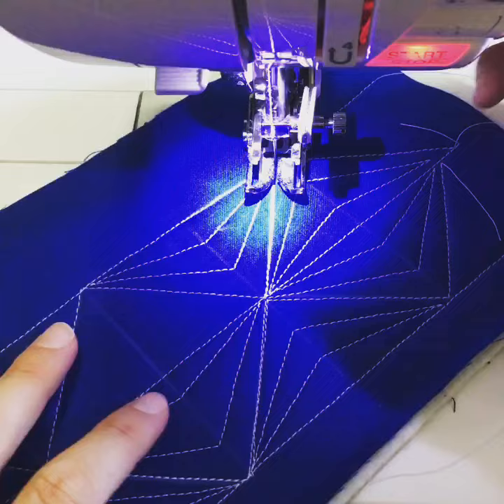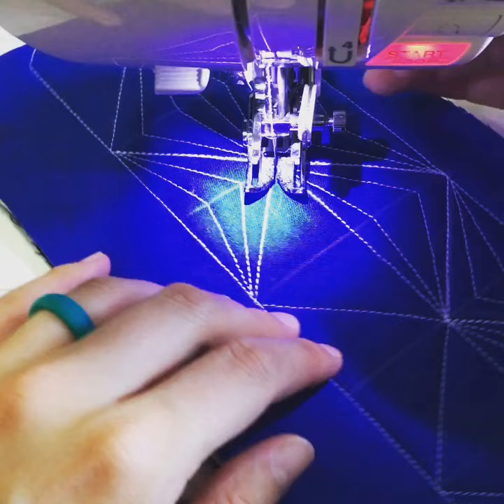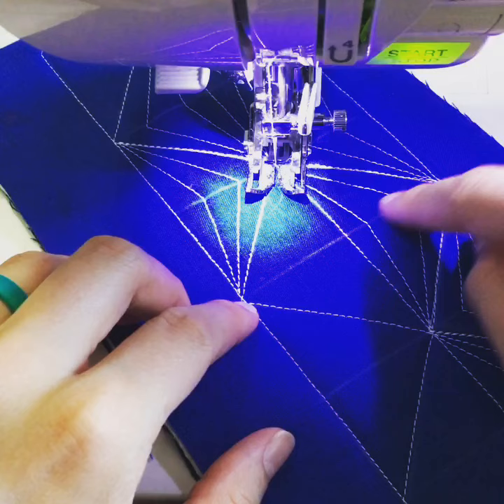I just wanted to show you guys how I did it. I have a practice sandwich and I just stitched three parallel lines and then used a ruler to mark triangles on them, similar to how you might have pieced into a quilt. I've also marked the center of each triangle so that I know where to stop for these angles.